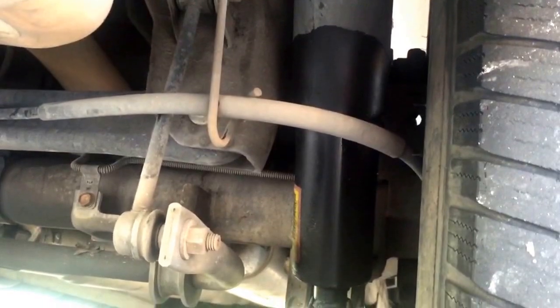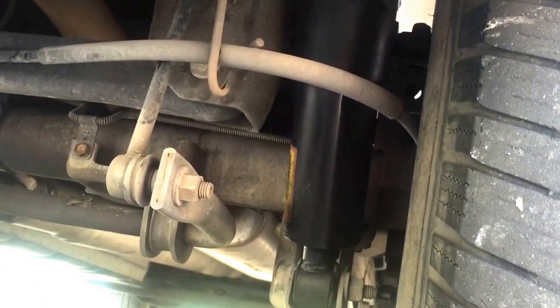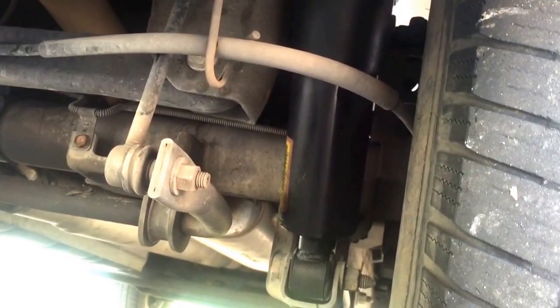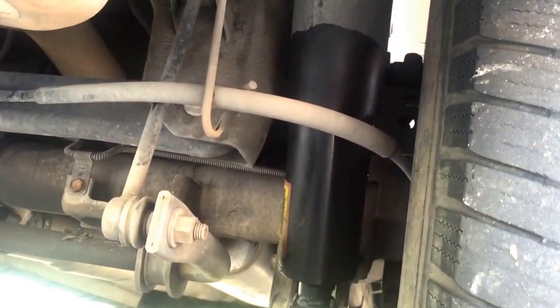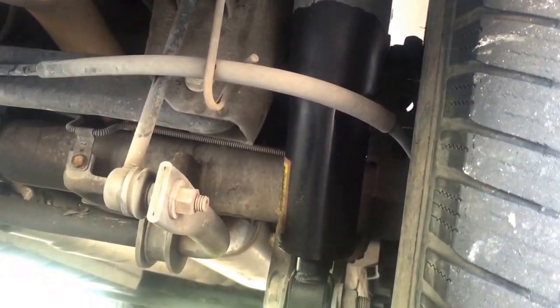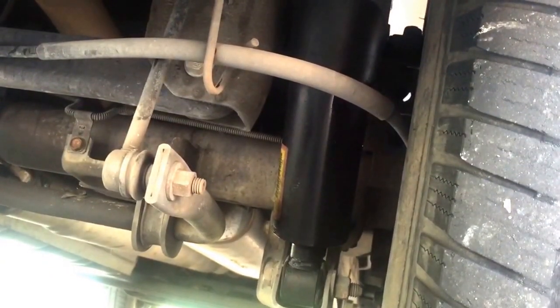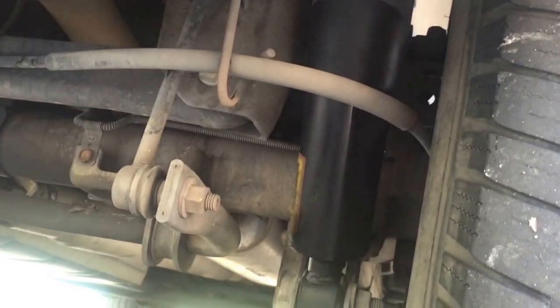I had planned on putting four shocks on it, but I was going to wait a while. Now that I see this, we're going to speed up that process and go ahead and put the rear ones on, then do the fronts later. At 175,000 miles, they were due to be replaced anyway.